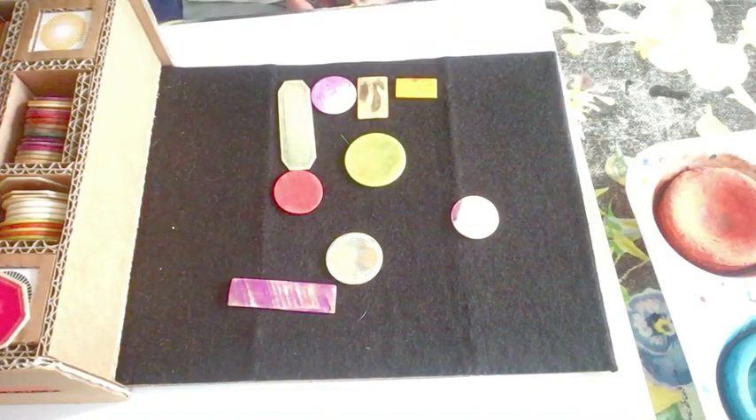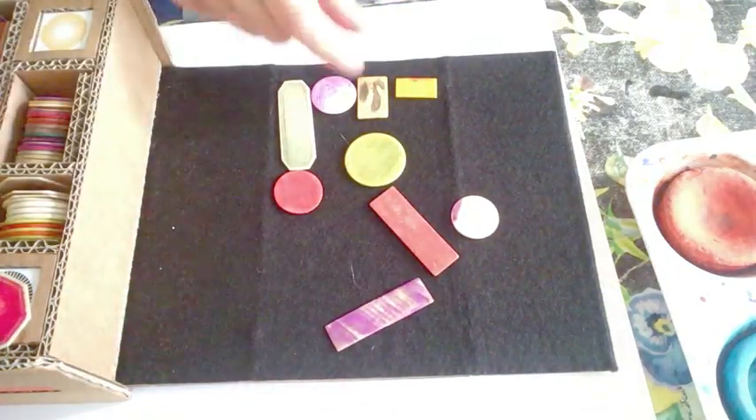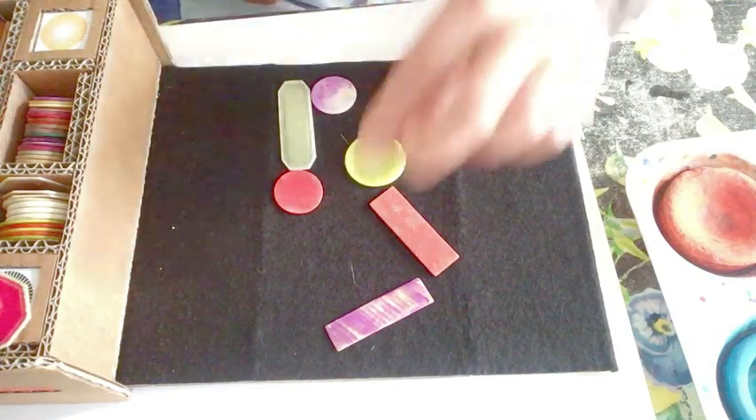Some of them I could maybe put in a long piece here, another long piece there. Take that one out. Take a few things out. The less you have, the better it looks.